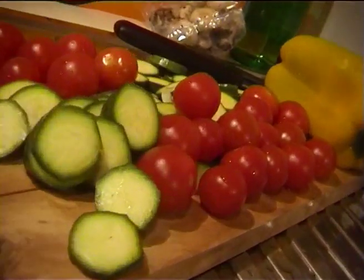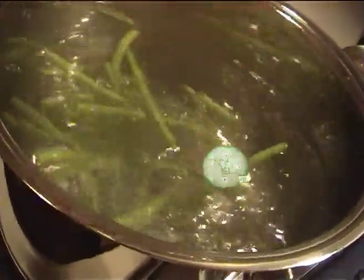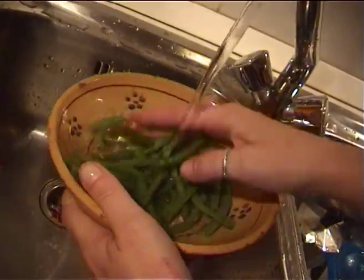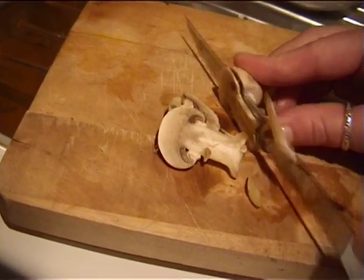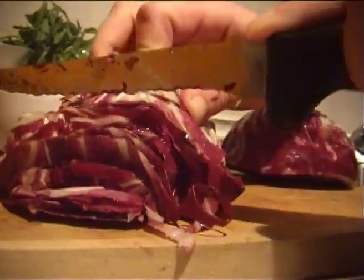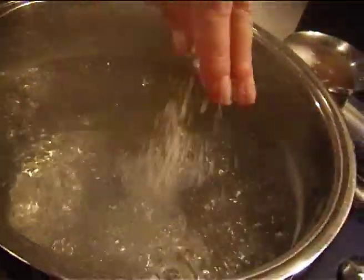Prepare the rest of the ingredients. Cut the ends off the green beans and put them into the rice water for 5 minutes. Take them out, drain them, and stop them from cooling further by running them under cold water. Now slice the button mushrooms finely. Cut half the radicchio into fine strips.